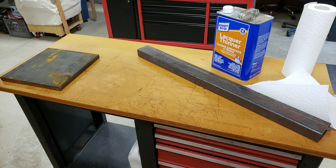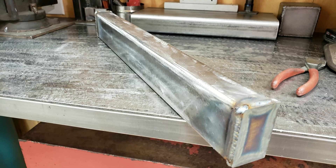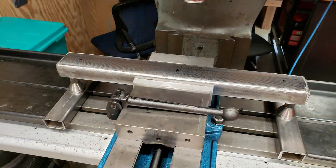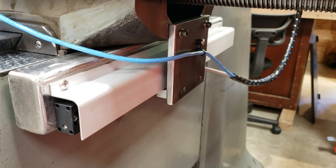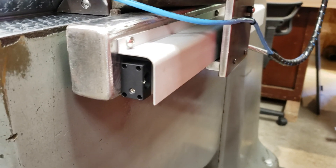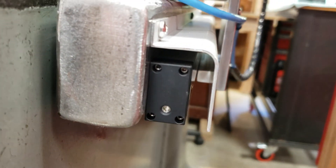To mount the scale, a couple of custom brackets were welded together and machined based off of the dimensions provided by the scale manufacturer. These brackets were then trammed in to be parallel with the y-axis of travel, so that the measurements would be consistent front to back. While probably not the prettiest contraption ever, this setup hasn't caused me any issues and I've been very happy with the scale's performance so far.